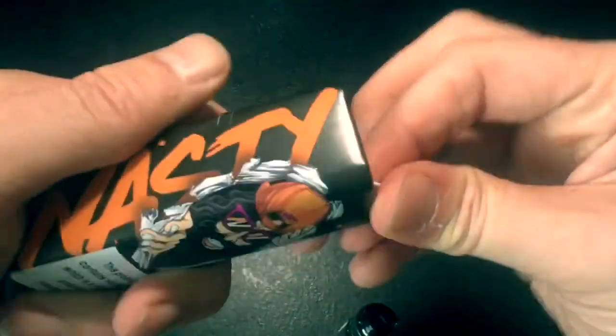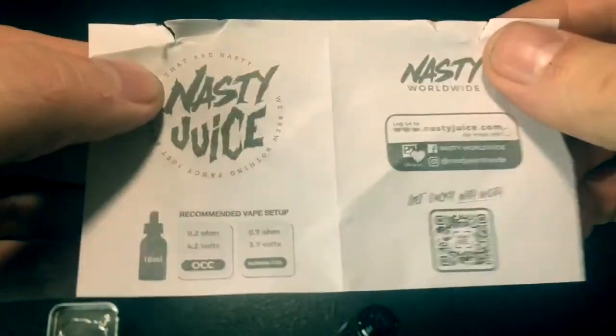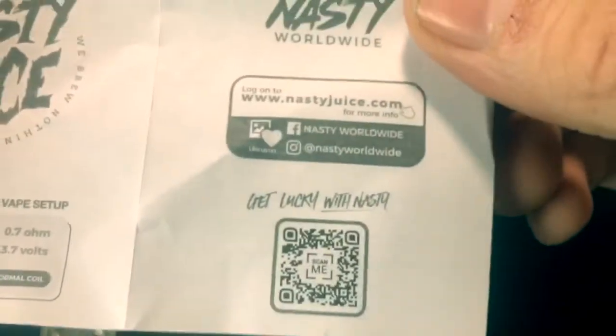You also get a little manual, like you do with all the liquid now. It's got a little manual — Hypervape. English user, don't need it.